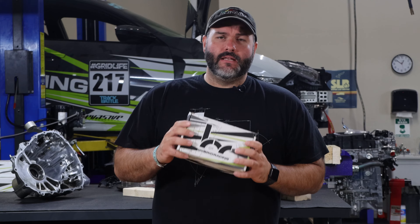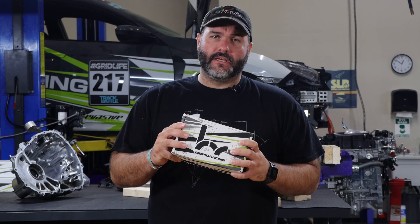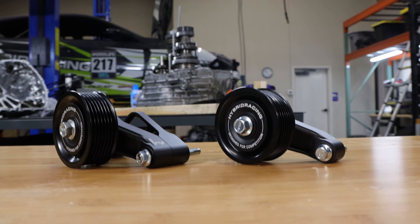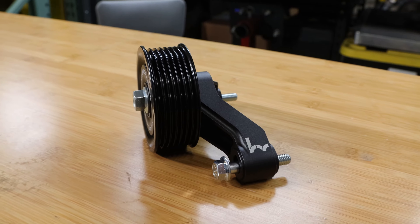Hey, I'm David from Hybrid Racing. In this video we'll talk about our new k-series idler bracket and pulley kit. We have two versions of the idler bracket and pulley kit: one specifically for the JDM k24a and the other kit for really all other k-series engines.